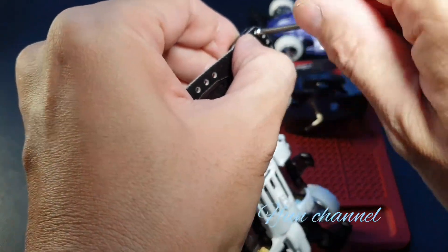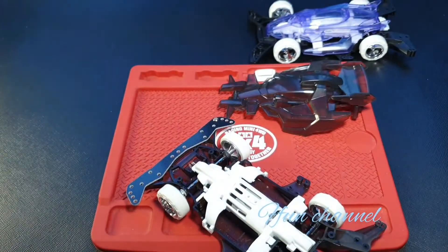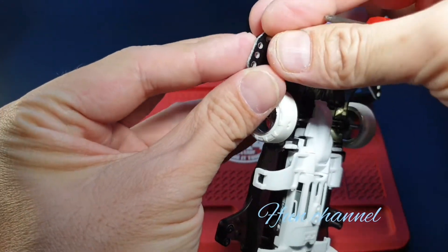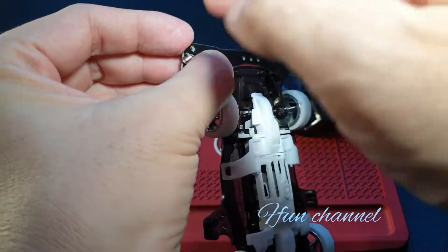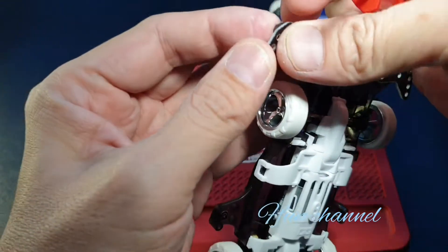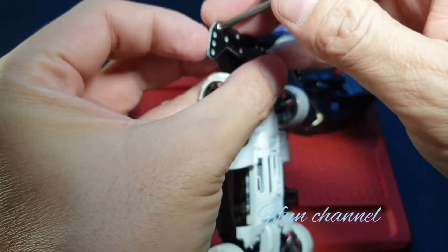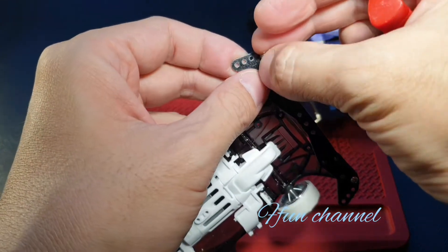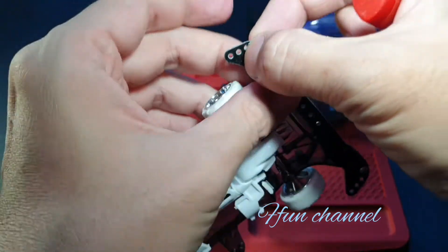Screw that one inside. This one, another one. Sometimes you just need to put it inside first. Let's find the hole first. Sorry guys, sometimes it just won't budge. Alright, here we go, testing it again.